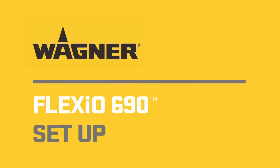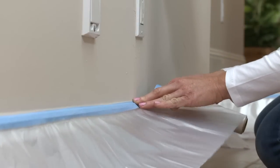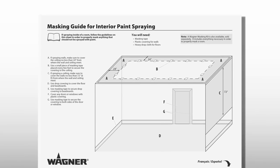Before starting your project, be sure to review the Owner's Manual and Quick Start Guide. Make sure to properly mask and cover anything that will not be painted. The Flexio 690 Masking Guide includes some great suggestions and instructions.